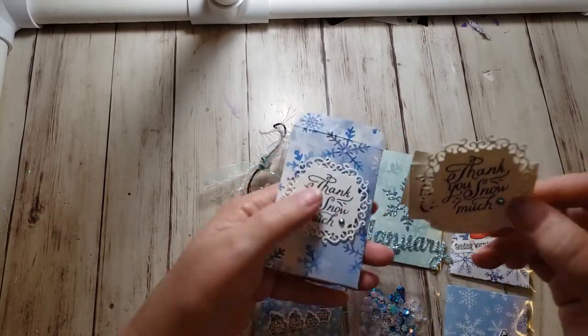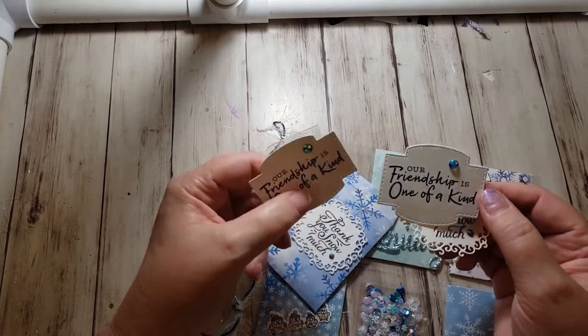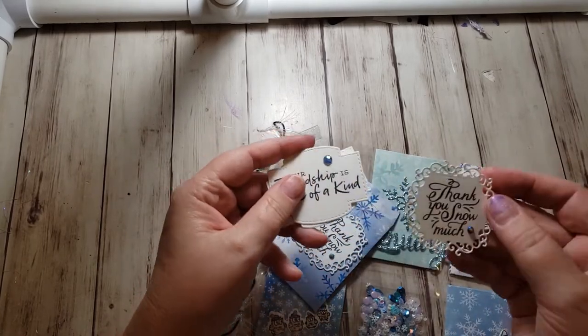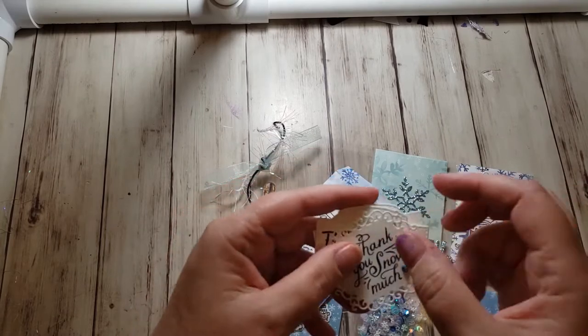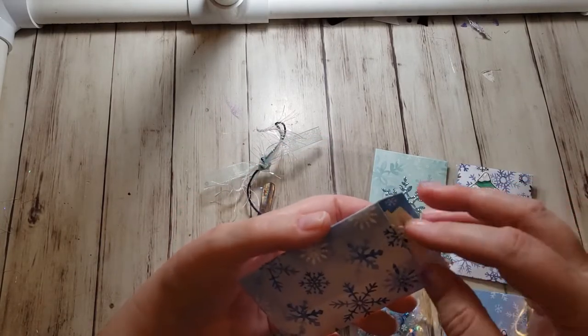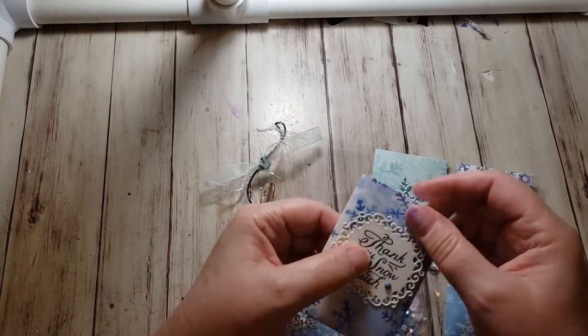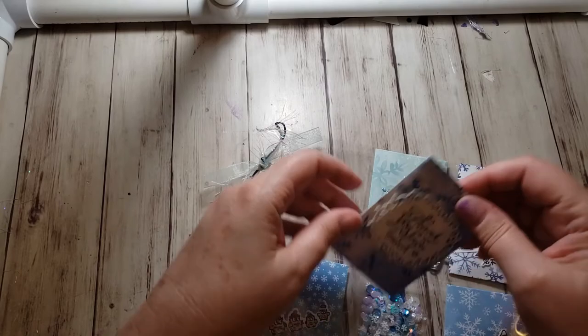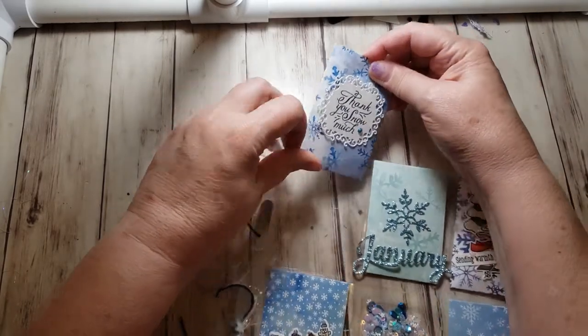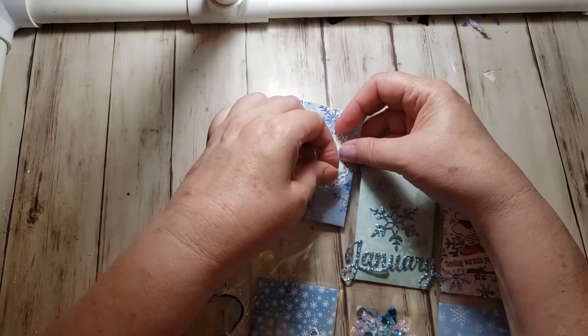Inside this little envelope I have three embellishments — two that say 'our friendship is one of a kind' and one that says 'thank you snow much.' On the outside of these envelopes I just attach these with a glue dot, so they actually will come off if you wanted to take them off and use them on a card.